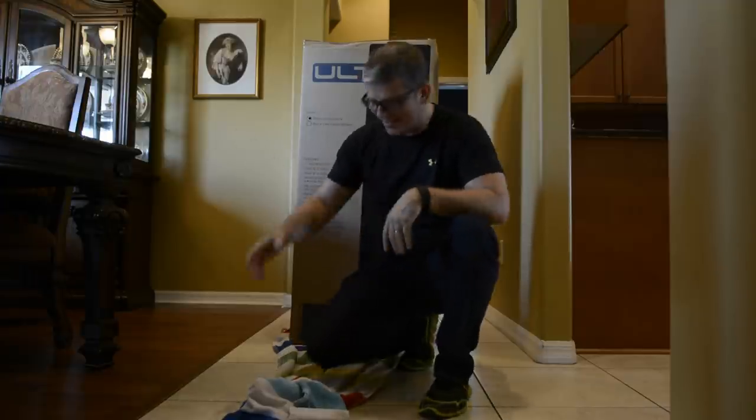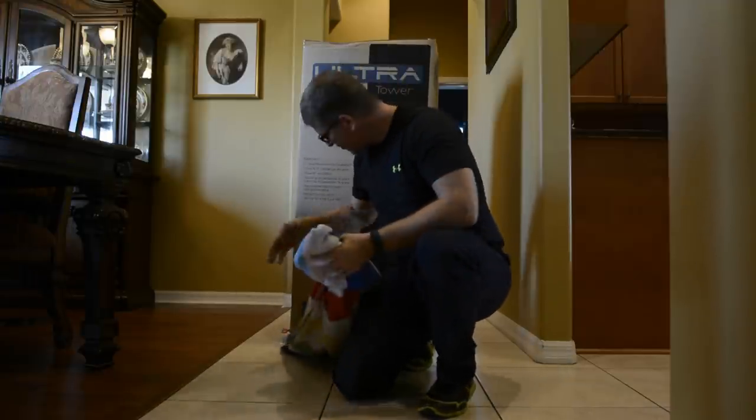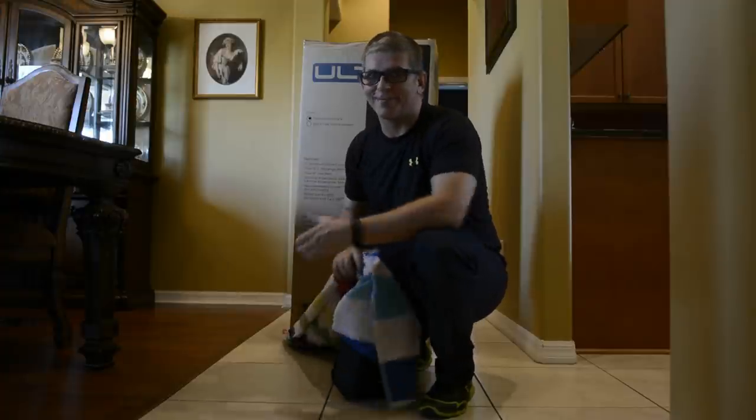Whenever I need to bring in big heavy speakers from the garage and I don't have my son to help, grab a big long towel, put it under the speaker — it slides real easy. Let's take it into the theater room.